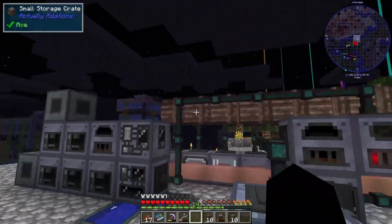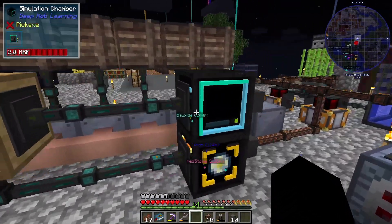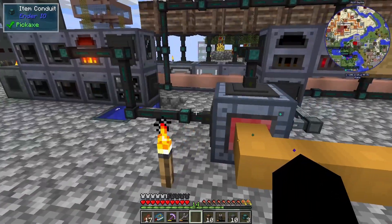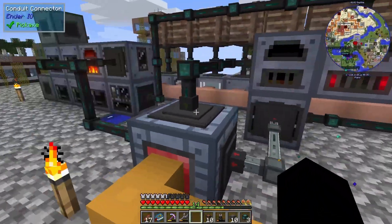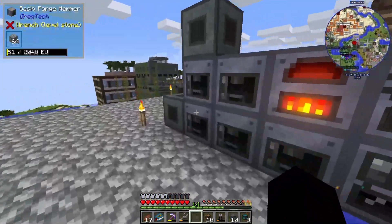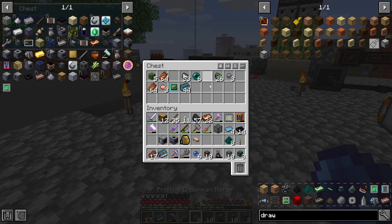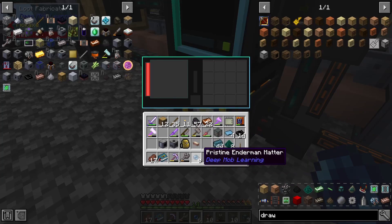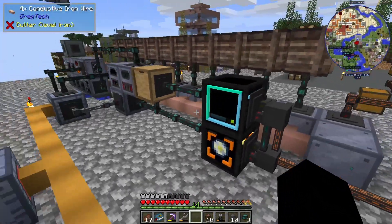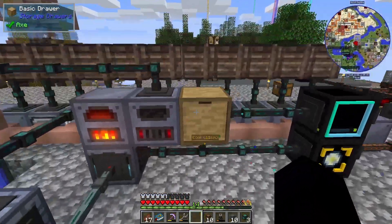We've gone ahead and finished the entire system, basically just adding conduits around it. This is where the pulsating polymer clay would be outputting. I did a test run of the entire thing and it looks like it's all working fine. The last thing I need to do is get the enderman data model and put it into the fabricator and auto-craft the ender pearls — that's basically the only thing left.